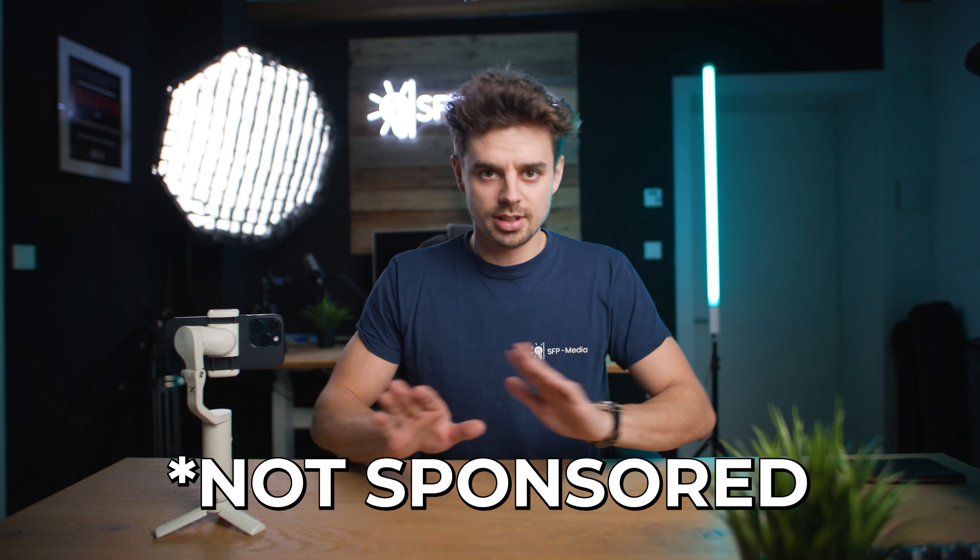Hoem is not sponsoring this video — they have absolutely no idea I'm even making it, so I can say whatever I want. If you order this gimbal right now, inside the box you get a nice small box, obviously the smartphone gimbal itself, this tiny table tripod at the bottom, a cable to charge the gimbal, and a tiny pouch to carry it around. Nothing special, but comparing it to gimbals that are $200, you basically get the exact same packaging contents.